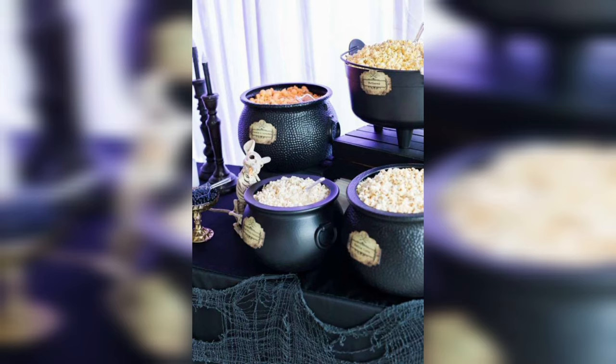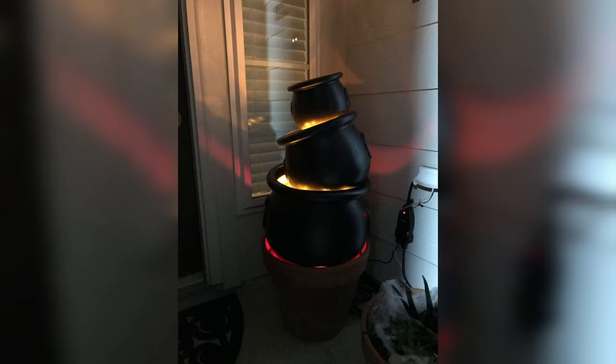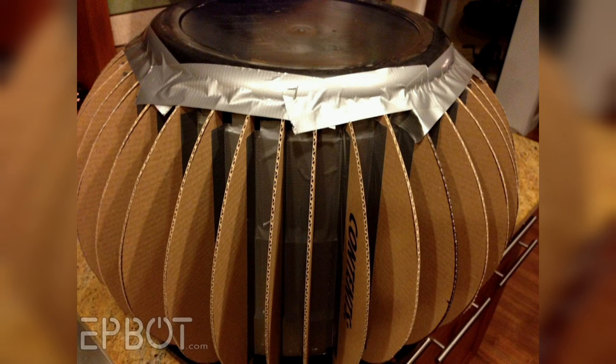No cauldron would be complete without its legs. We'll craft ours using versatile crafting foam or felt. Cut out three identical shapes to serve as the legs, and then securely glue them to the base of the cauldron. These legs not only give it an authentic look but also create the illusion of a bubbling potion.